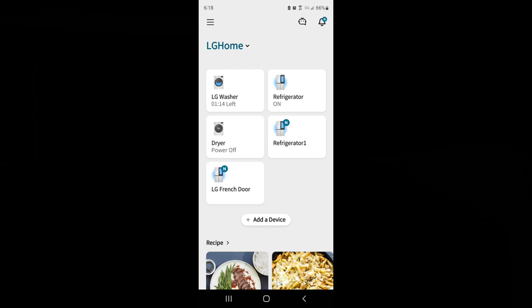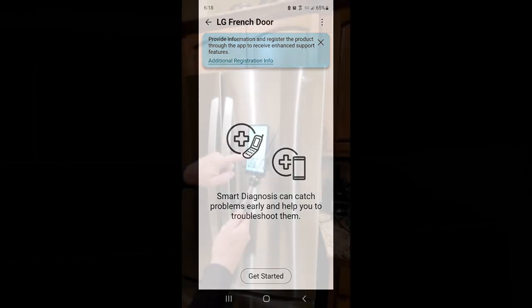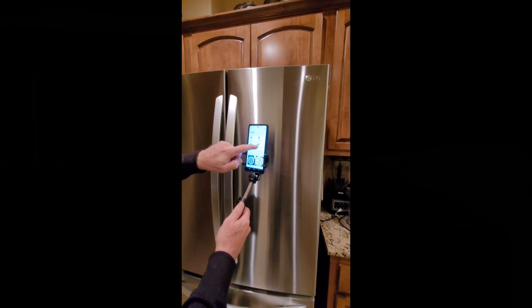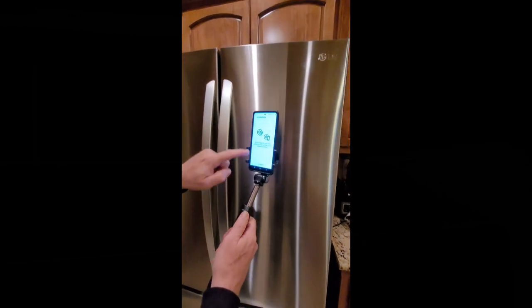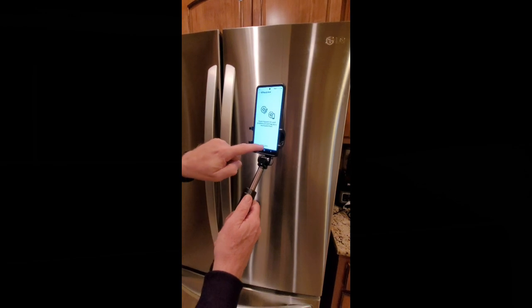You can see some other devices I have. Let's click on it — the only thing it can do is run the smart diagnosis. I'm going to show you how that works — that's the only function, there's no other built-in wifi. Let's see how smart diagnosis works — we're going to hit LG French door. You can catch problems early to help troubleshoot them — hit get started.